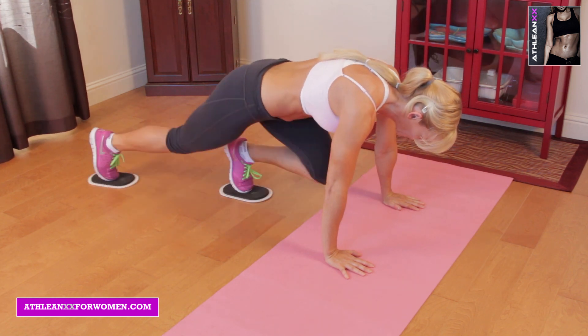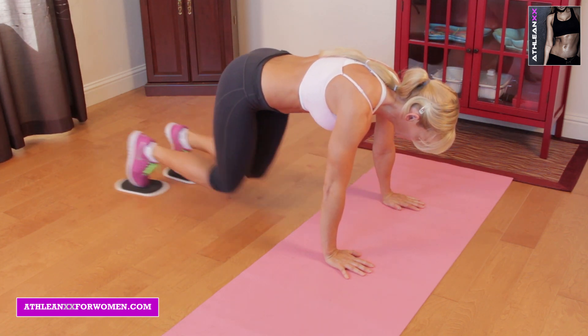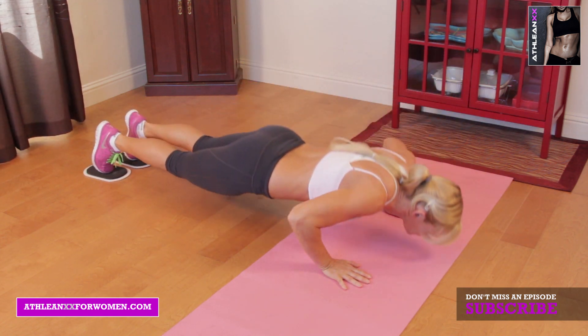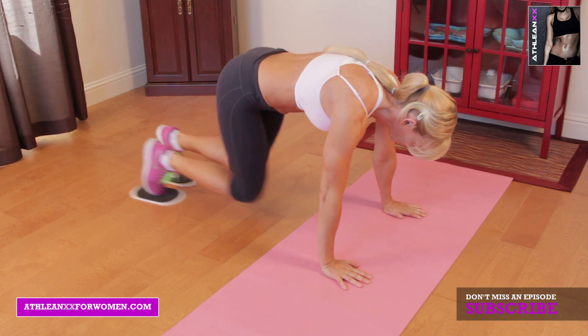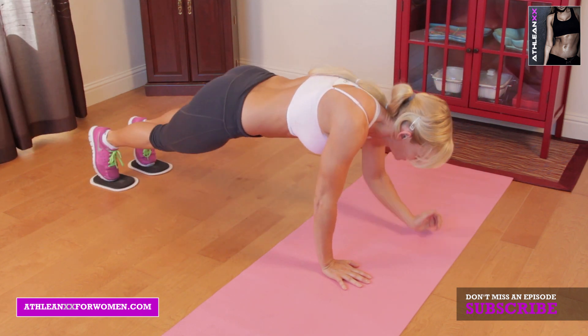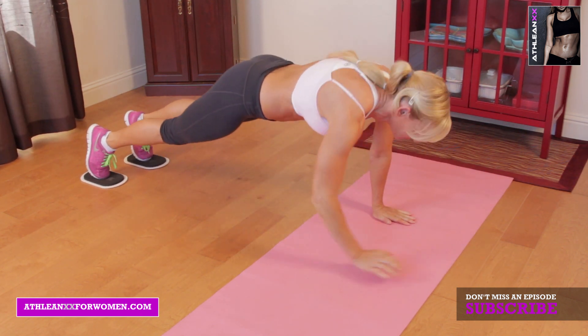Our first exercises are going to be mountain climber hydraulic pushups. I want you to do 10 mountain climbers, dropping down into a hydraulic, right into a pushup. Once you finish that pushup, you're going to go right back into your 10 mountain climbers, a hydraulic pushup for your 20 seconds of work, full effort.